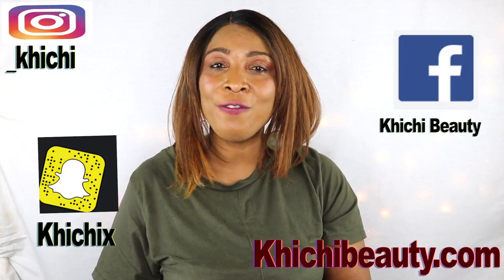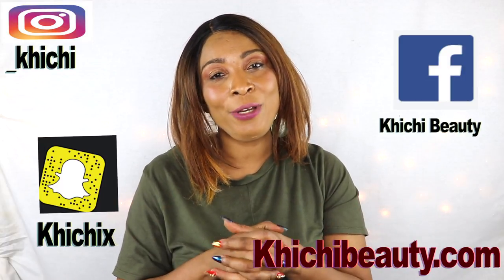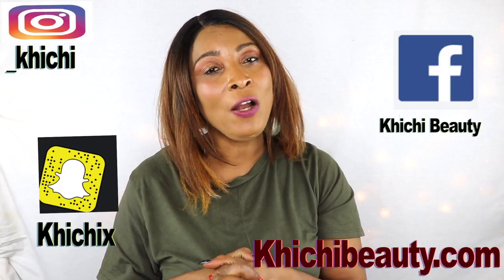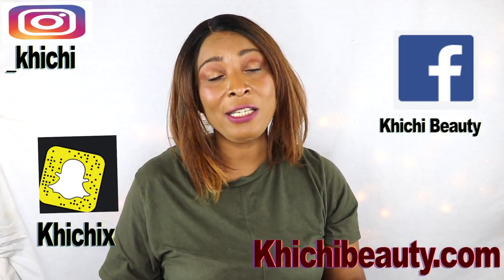And we're done — there you have it, our two steps for getting rid of forehead wrinkles. For the forehead mask, do that at least twice per week. For the forehead massages, you can do them as often as you wish, but make sure to do them at least twice per week. Thank you all for watching. If you liked the video, give it a thumbs up, leave a comment, and if this is your first time watching, don't forget to subscribe and click the bell for notifications.